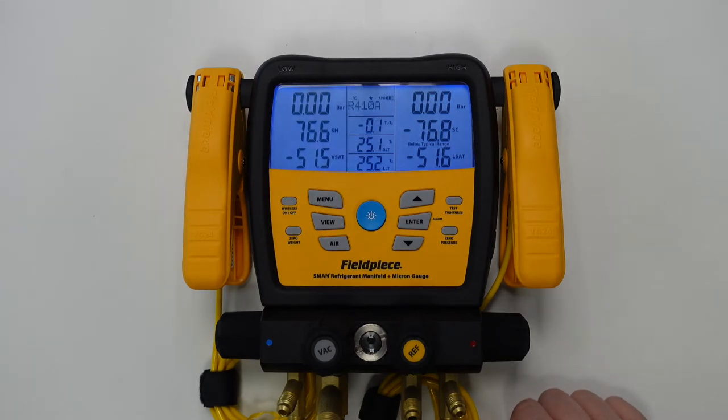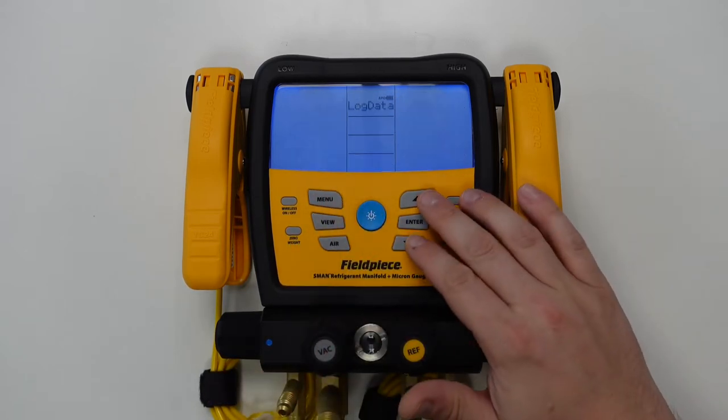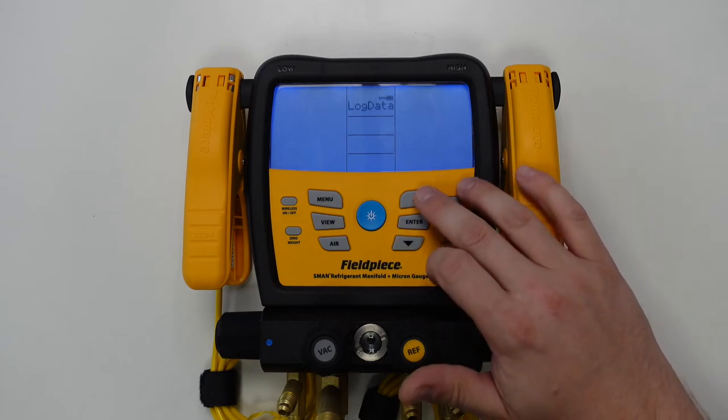Next we need to navigate to the menu item for vacuum alarms. To do this we hit the menu button and then scroll through the menu items using the up and down arrows until we reach vacuum alarms.